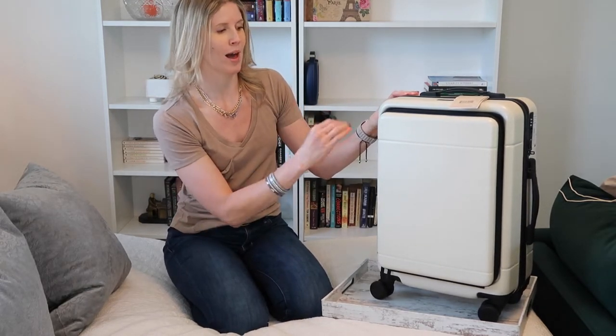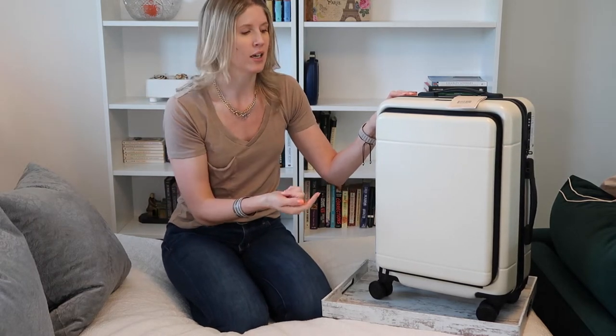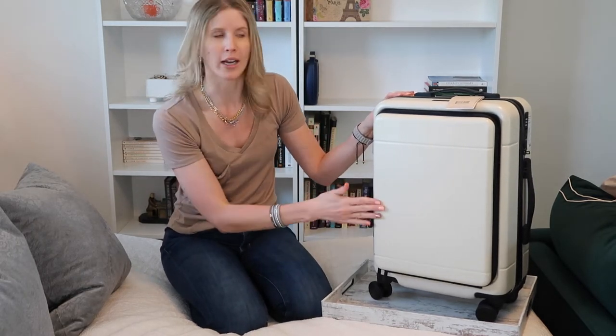It keeps your suitcase nice and clean. I purchased this in the color linen — I thought it would be really sharp with the contrast against the linen. Since it is a carry-on and I'm not intending to ever check this luggage, I'm not terribly worried about it getting super dirty.